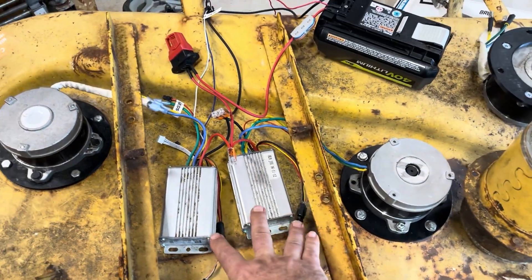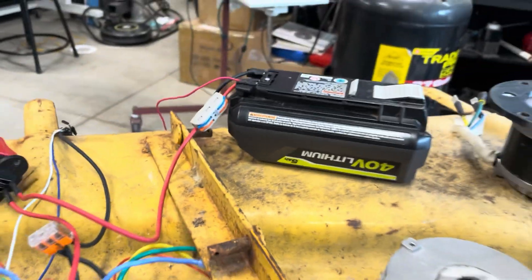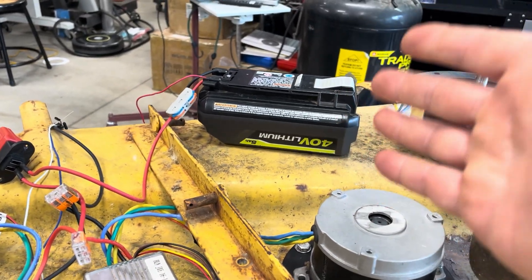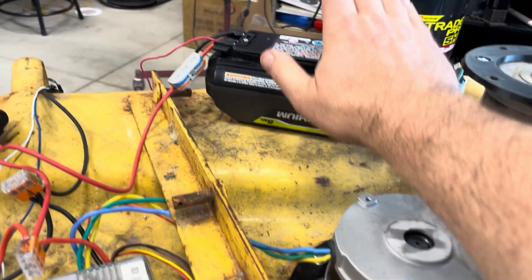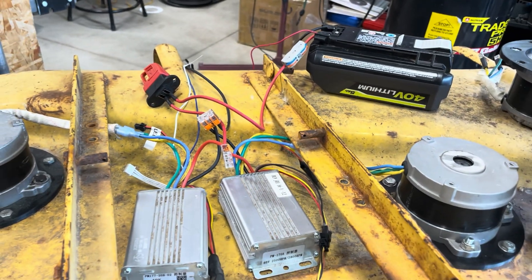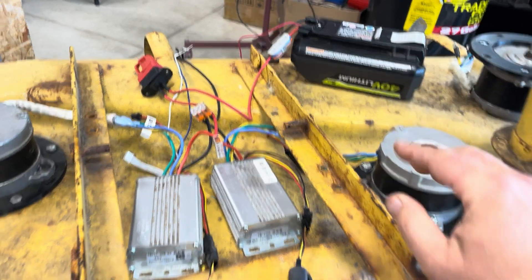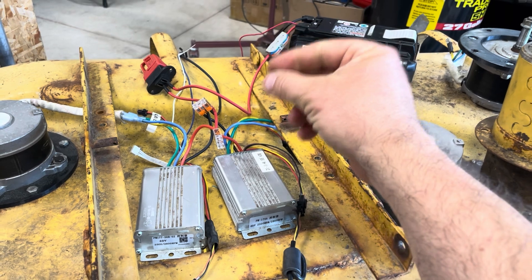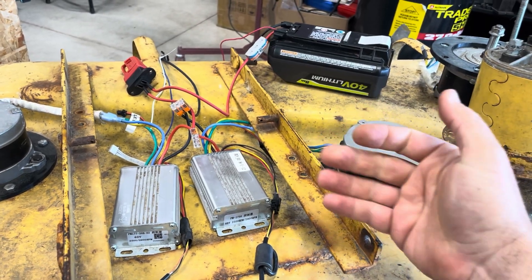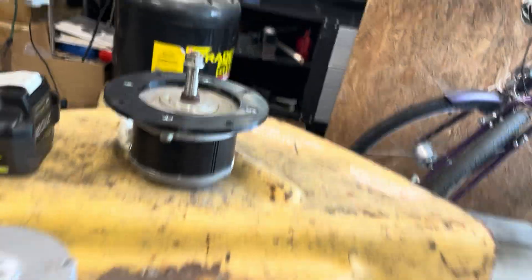I've got both motor controllers hooked up to power via a Ryobi 40-volt battery, which is in some ways a little misleading nomenclature because it's basically a 36-volt battery system. 40 volts is more like the fully charged voltage. I'm going to run both motors off of that, and since this deck is 36 volts, I can run that power to a connector to the PTO switch in the deck and have it run just fine.